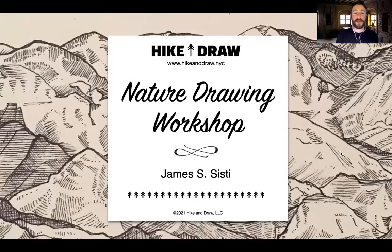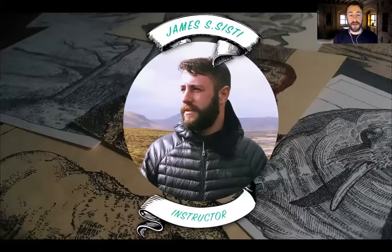Hello, everybody, and welcome to Hike and Draw. This is our monthly nature drawing workshop where we go over a lot of the different things that we cover in the Hike and Draw drawing program. This is geared up for you to learn now in class and then take what you learn out into nature and help teach other people a little bit about what you learned today. In case it's the first time you've ever been here, my name is James Sisti. I'm a professional artist and a wilderness guide, and today I have the privilege of being your instructor.